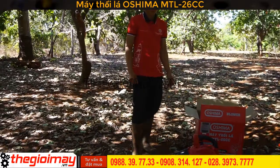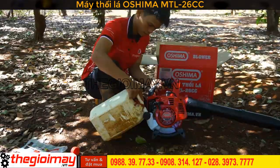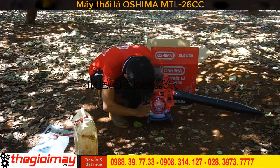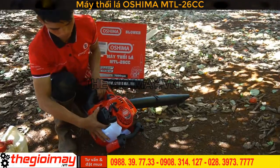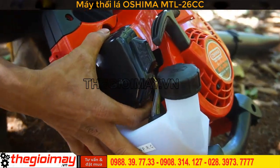Bây giờ chúng ta sẽ châm nguyên liệu vào máy. Tỉ lệ pha nguyên liệu là 25 lít nhớt và 1 lít xăng. Sau khi đổ xăng xong thì chúng ta sẽ nắp chặt nắp bình xăng lại. Sau đó chúng ta sẽ ấn vào vú bơm xăng khoảng 7 lần để cho đầy.